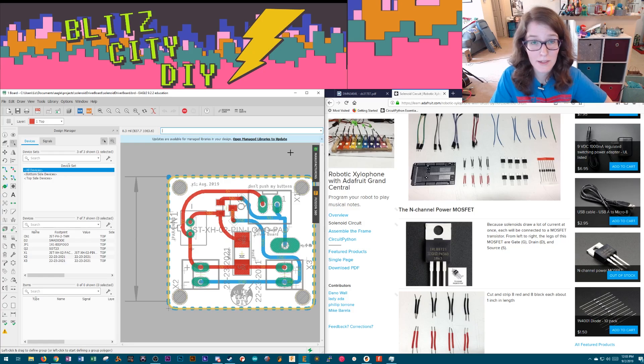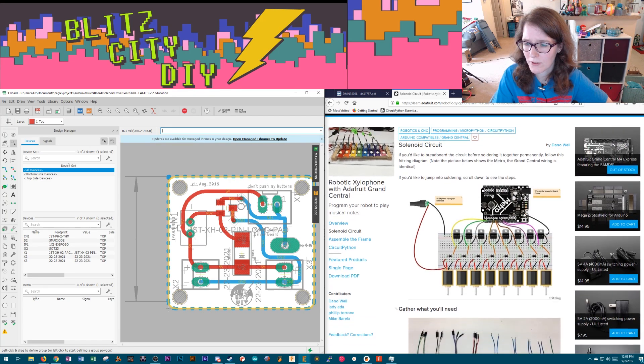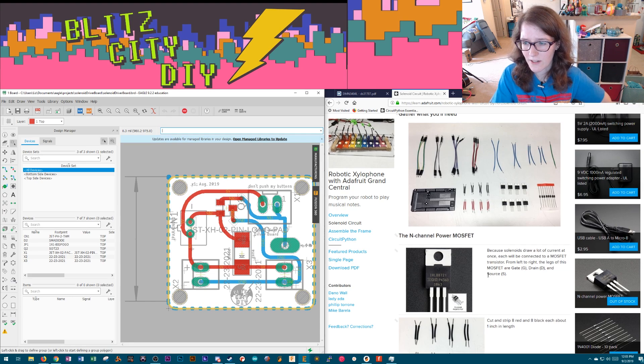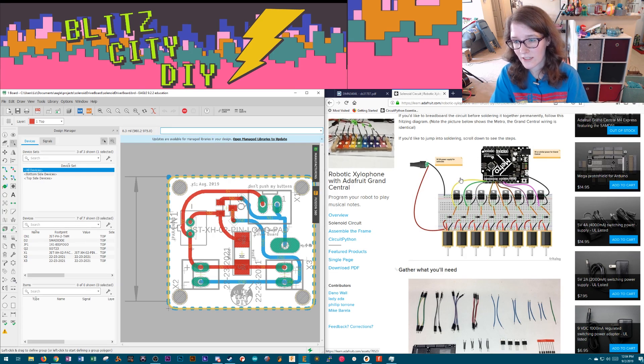I think I know what the problem is, and in typical PCB issue fashion it's really dumb. When I was prototyping I was referencing Adafruit's solenoid drivers from when they were doing all the cricket stuff, so I was following their circuit diagrams. Here's the MOSFET. MOSFETs have gate, drain, and source — those are the different pin names. In this case the gate is connected to the metro receiving the signal, the drain is connected to the diode getting power and the motor, and the source is ground.